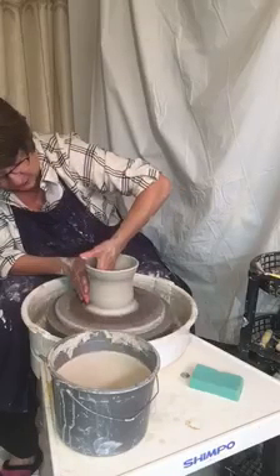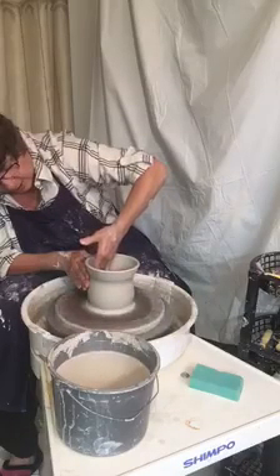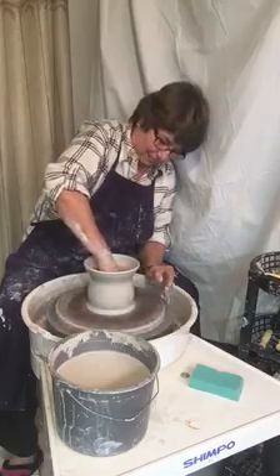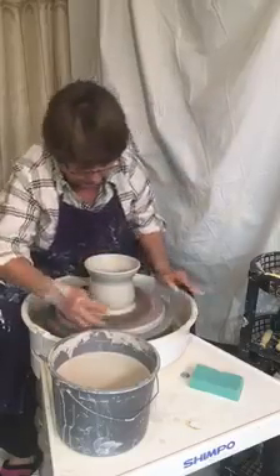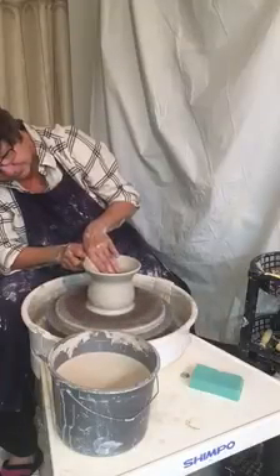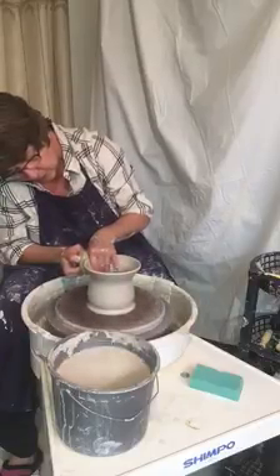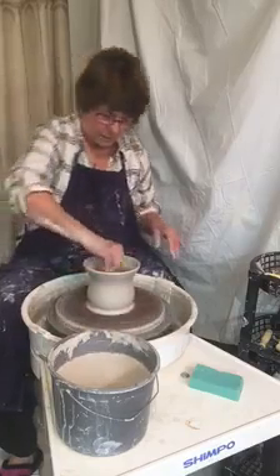Just push up the center a little bit. Make sure the bottom is compressed. Now let's maybe change that a little bit — bring it up just a little. Keep some water in there.